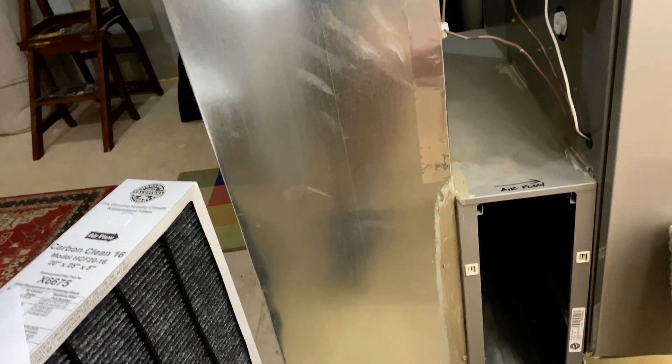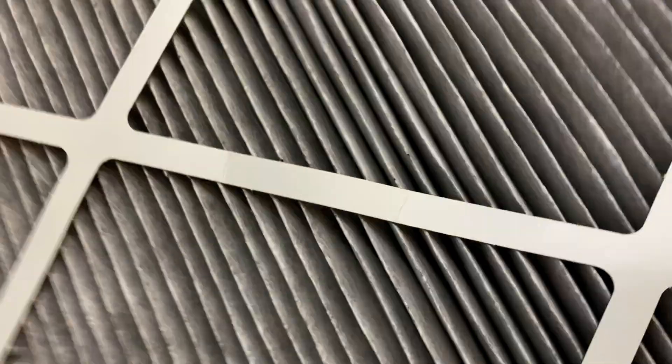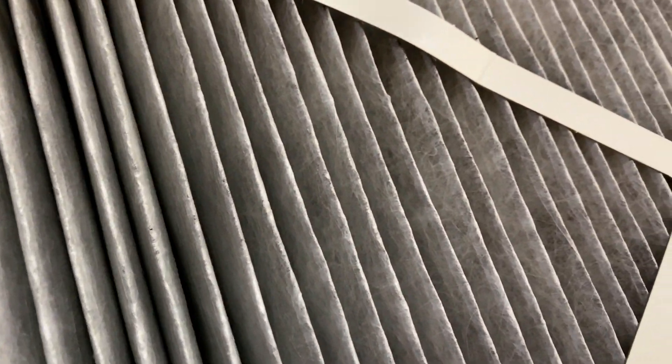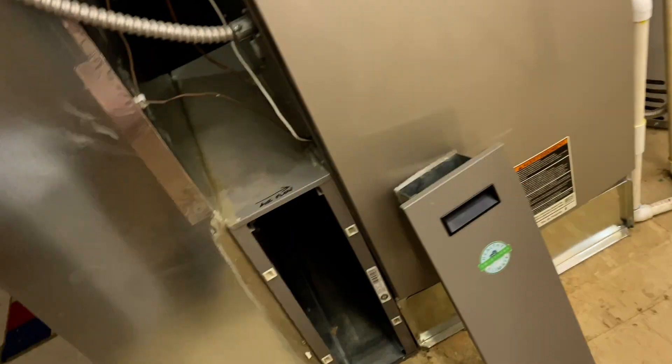This is the carbon side of the filter. Again, I'm no expert on this, but you can take a look at what that looks like. Let's compare it to the brand new one. Here's the brand new one — I have to say they look pretty much the same on that side. This is the new one in terms of the other side — the side that the air hits from the rooms inside of the house.